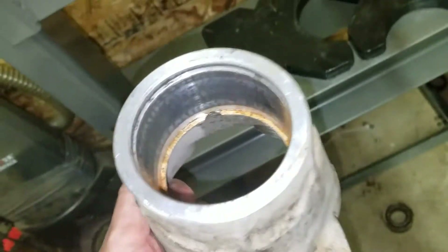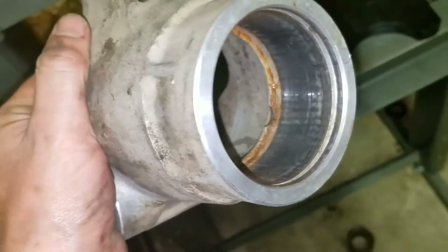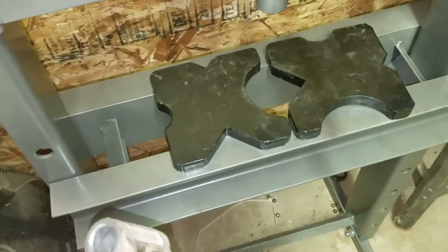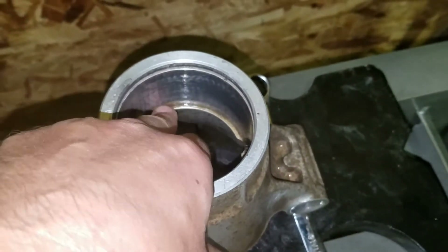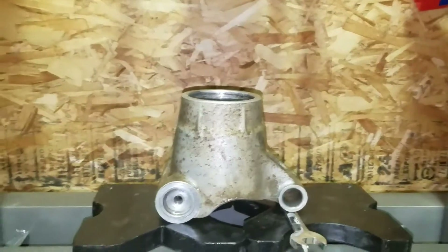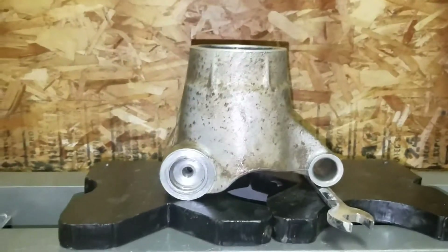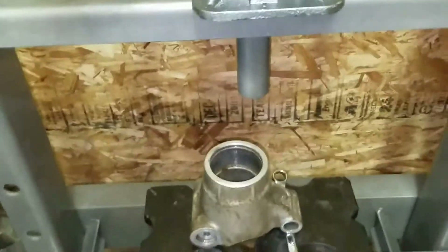We're all done pressing it out. I'm going to put the hub in the parts washer a little bit longer to get it cleaned up inside, and then we'll press in the new one. Here's the new bearing — we'll put it in and press it down. As you can see, there's a lip that it will catch on, so make sure you don't keep pushing once it gets there. What I found is that if you put a wrench under this side with the big hole, it actually keeps it perfectly straight.